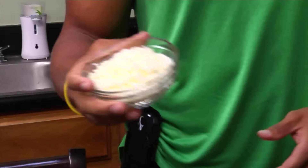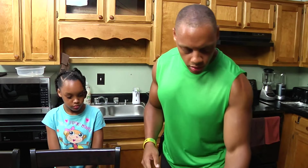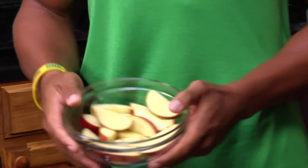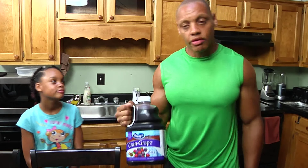Also, basic mozzarella cheese. You can add other cheeses if you like, whatever your preference is. Moving on to the smoothie: we have baby carrots — you can use large carrots, peel them, cut them up, whatever suits you. Red delicious apples — you can use Granny Smith, Fuji apples, whatever the case may be. And of course, Ocean Spray cran grape juice.